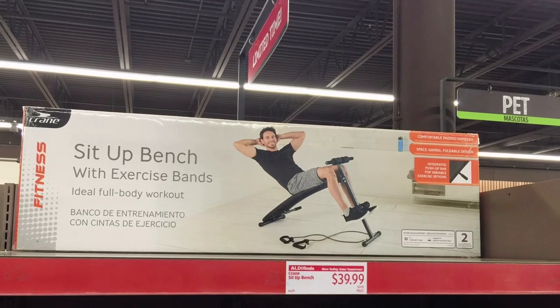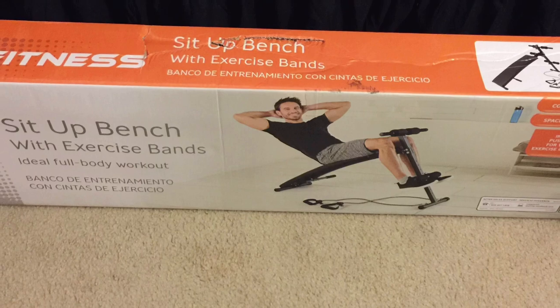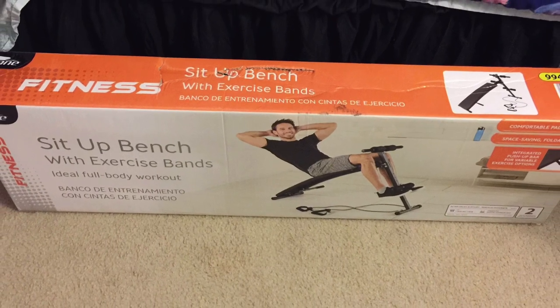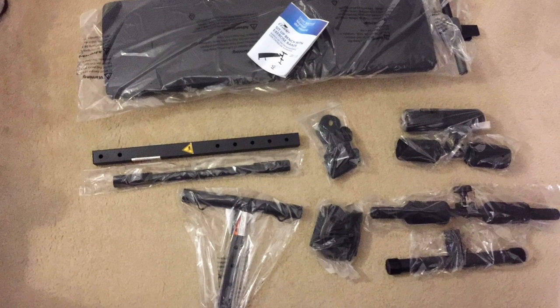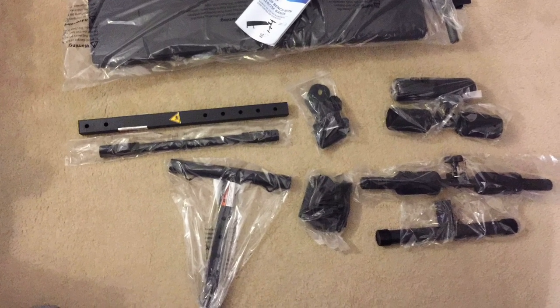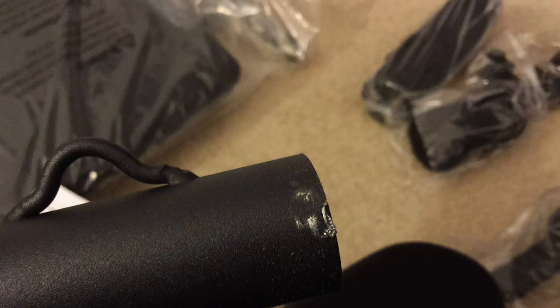This is the bench in its native habitat at Aldi on the shelves before I grabbed it. It did fit in my car, which was great. This is what you have when you take everything out of the box — not a lot of pieces, which was great because it was easier to put together. I did have an issue where a lot of the edges had unfinished sharp bits that you had to sand off, so I did spend extra time sanding those off.